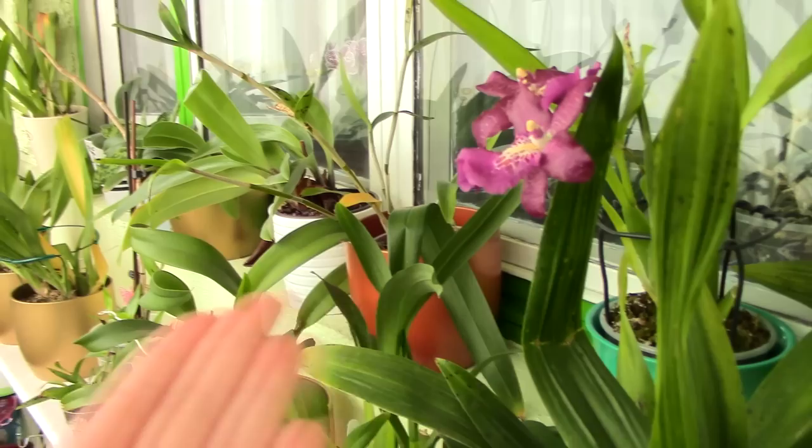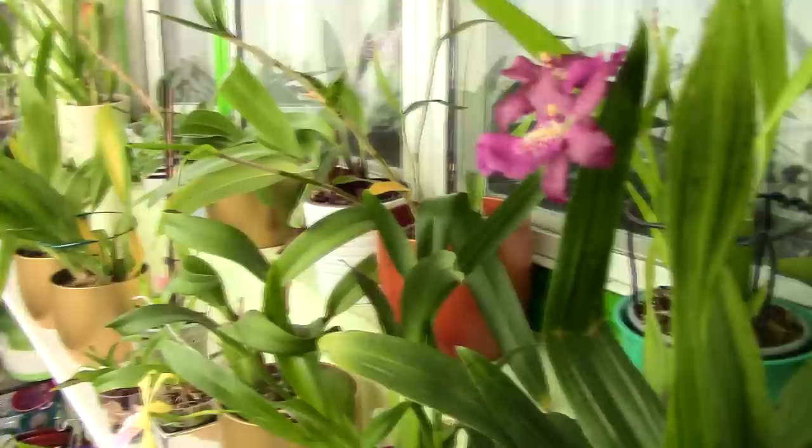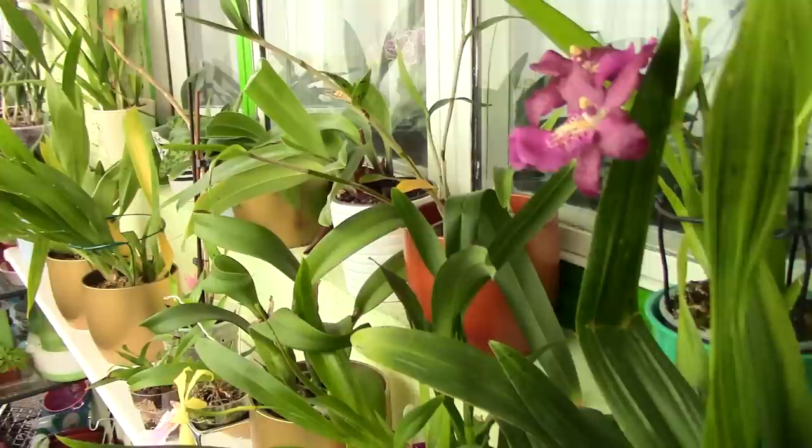If you're like me and you'd like to see what the roots are doing, a clear plastic pot can work in any environment with a few adjustments. If you simply like the fact that ceramic pots are heavy and keep the orchid safe, by all means use the ceramic pot. But these are the main types of orchid pots.